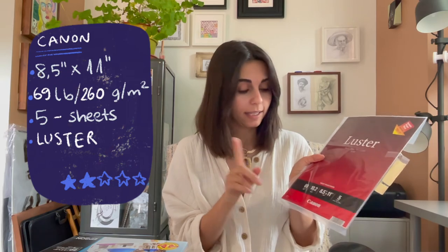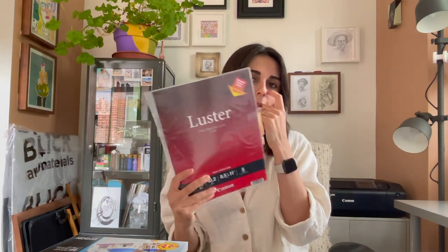The second paper came with the printer — it has five sample sheets, also 8.5 by 11. This is photo paper called Photo Paper Pro Luster. It's kind of semi-satin — a little shiny, not matte, smooth texture but not a matte finish. I don't think I can use this for my artworks, but I tried it and I'll show you the results.